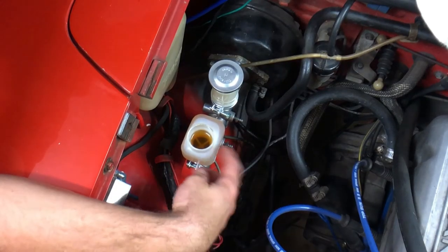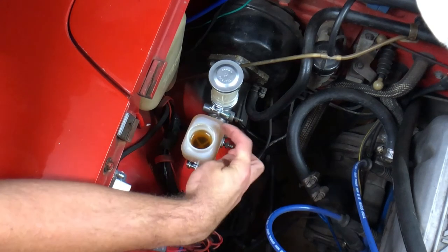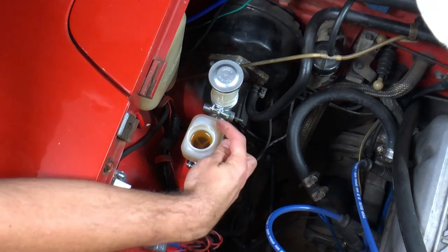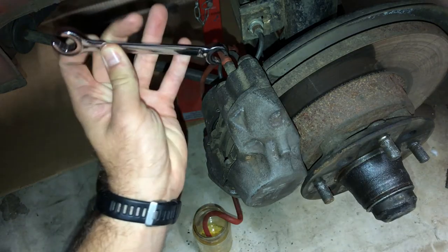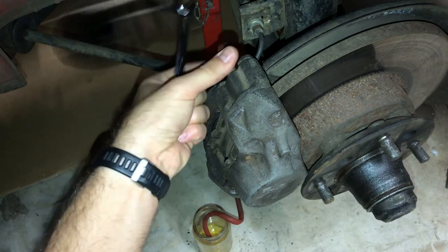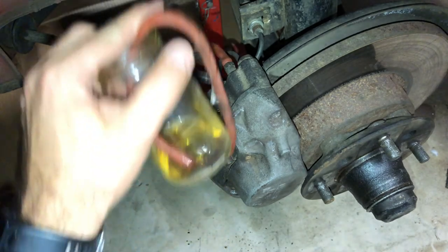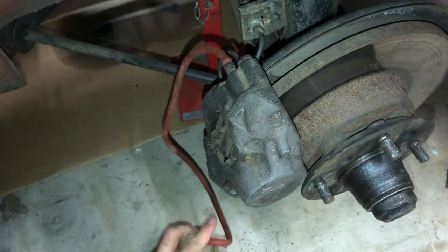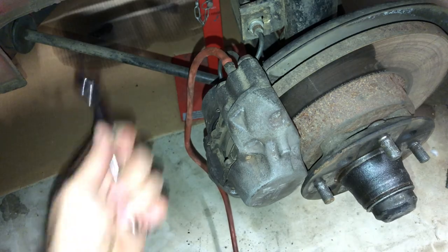You can see the fluid line in the reservoir is receding — it's starting to go down pretty quickly. I'll nip this brake line off here. You can see fluid has started to come through, so I'll nip this one off and go repeat the same for all four corners of the car.